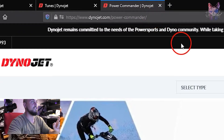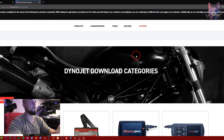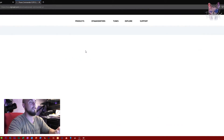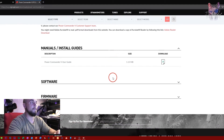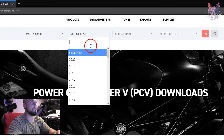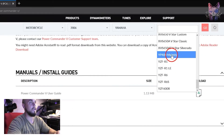What you actually need to do is go to Support, then Downloads. When you get there, choose your Power Commander 5. It is model-specific, so you actually need to type in what kind of bike you have. For me, I have a 2006 Yamaha R6S.